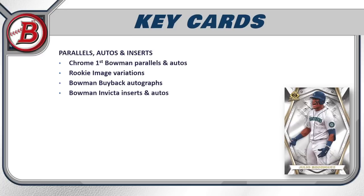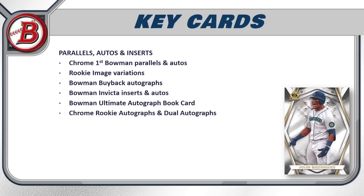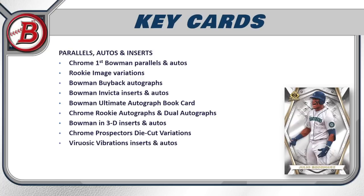Other key cards include chrome first Bowman parallels and autos, rookie image variations, Bowman buyback autographs, Bowman Invicta inserts and autos — one per hobby box — and the Bowman Ultimate Autograph book card, which features 24 different autos in a single card of some of the biggest prospects in the game, with 10 copies. Chrome rookie autographs and dual autographs are also available, as are the Bowman in 3D inserts and autos. The chrome prospector die-cut returns this year, each numbered to 49.